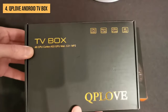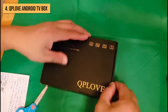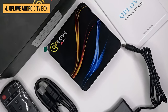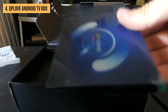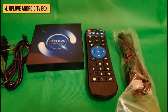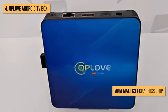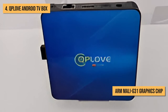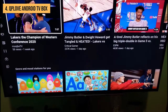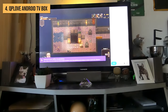Coming in at number 4, we have the slick and stylish QP Love Android TV box. This is one good-looking streaming box — it has a slim square design that'll look great next to any TV. At the heart of the QP Love is an all-winner H616 quad-core processor and ARM Mali G31 graphics chip. Together, they provide enough power for smooth video streaming up to 4K resolution. You also get 4GB of RAM, which is enough for most streaming and light gaming needs.